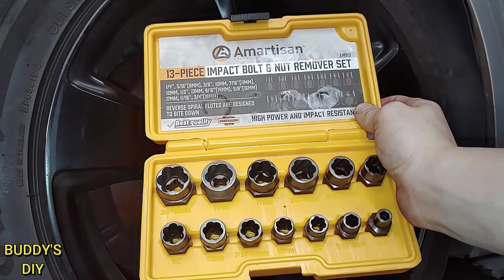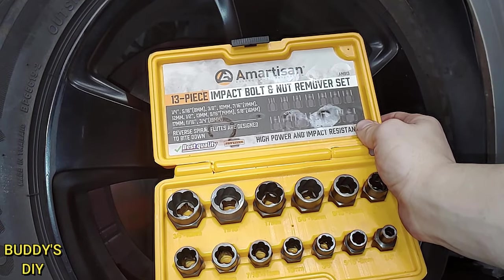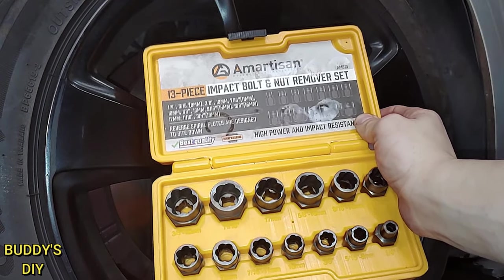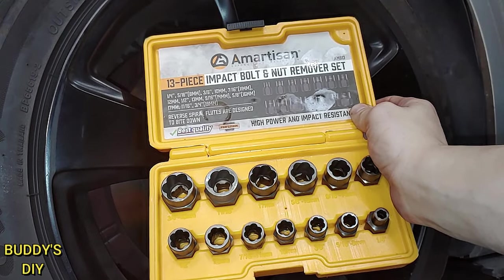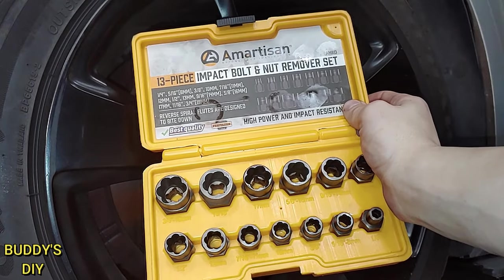So this Amartisan nut and bolt remover set definitely has my recommendation. It's fairly reasonably priced — it's actually one of the cheaper ones out there. It's only 25 bucks but it works better than 90% of the other ones I've used. I will leave a link for it down in the description below so you can grab a set for your stripped lug nuts.